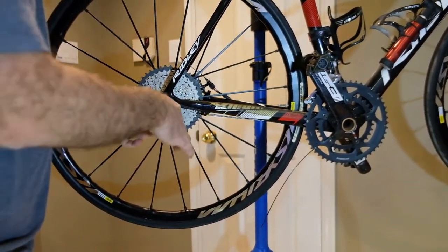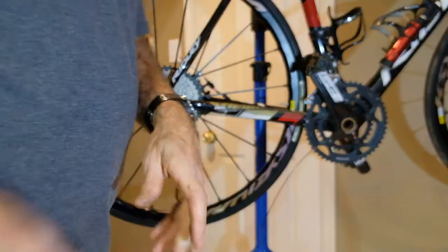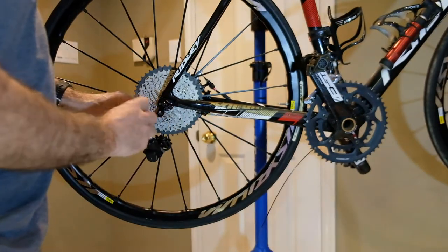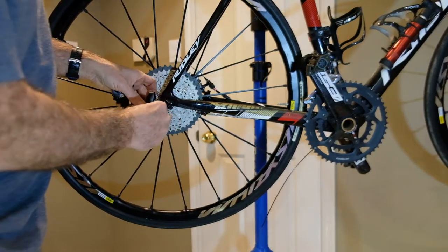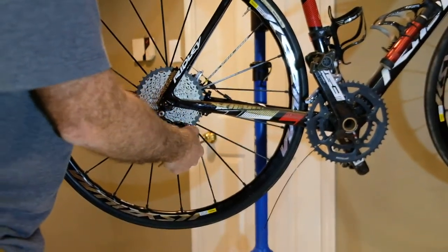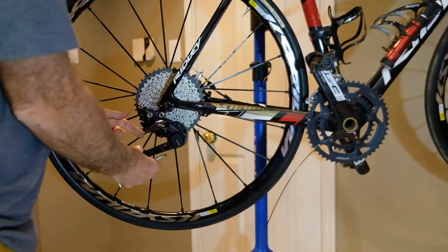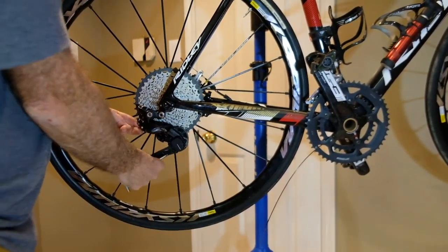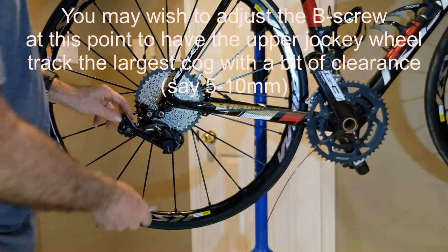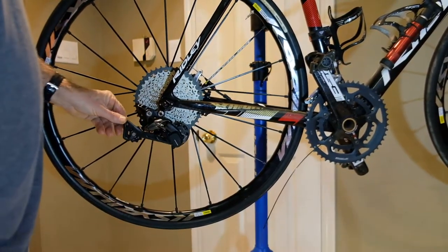That did its job, but as I said, that derailleur still didn't have enough chain take-up. So this new one kind of comes with its own version of a Wolf link, more or less built in. I put a bit of grease on the threads already. Interesting how close it swings to the cassette, but that looks cool — way more hanger than before.